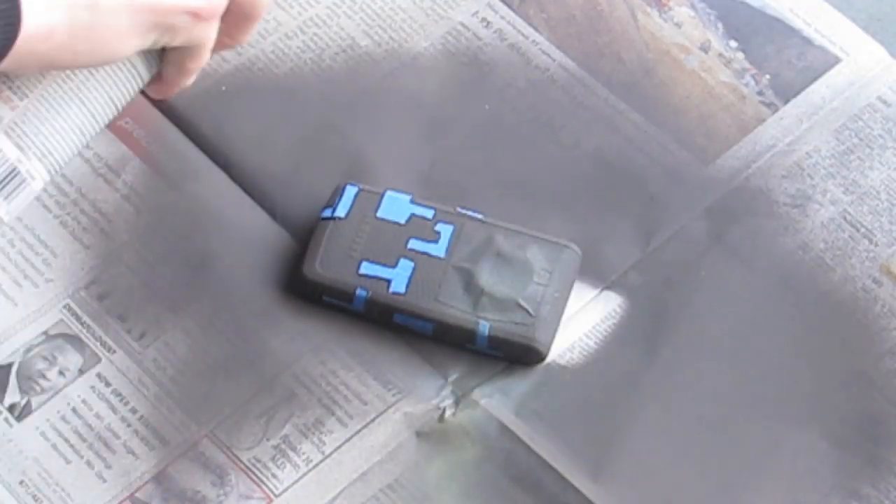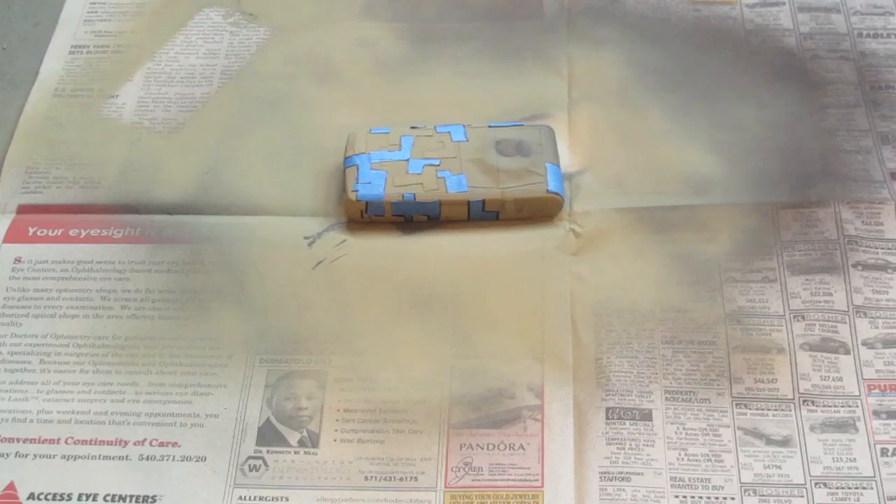Spray paint with your second color and let that dry. Once it's dry, bring it back in and repeat for however many colors you're going to use — if you're using three colors do it one more time, if four or five do it two or three more times. Don't take any of the stencils off until after you are done with all of it.